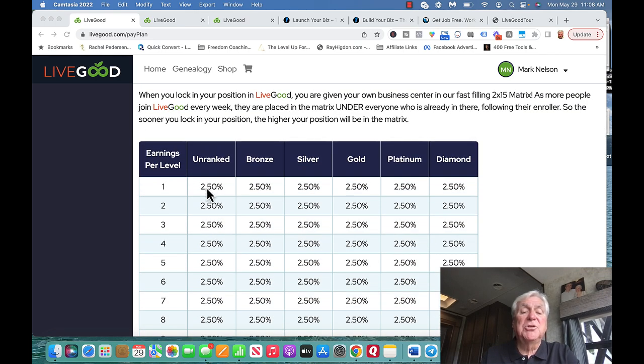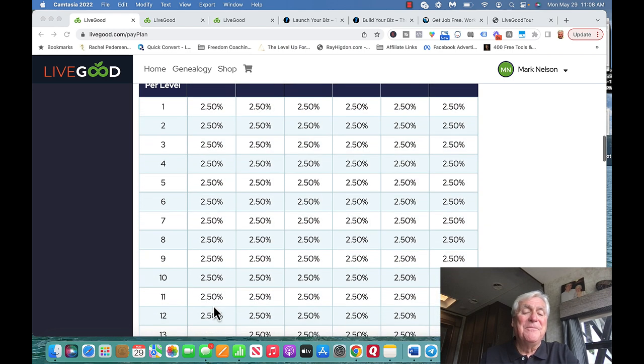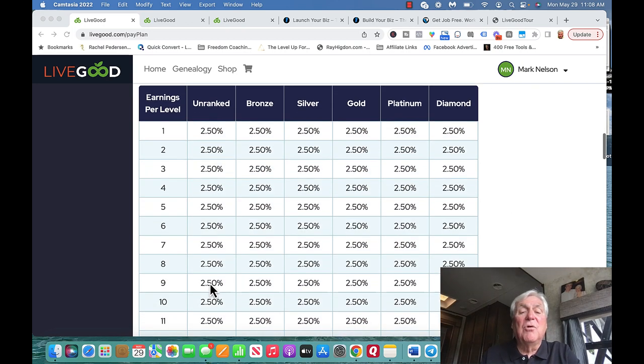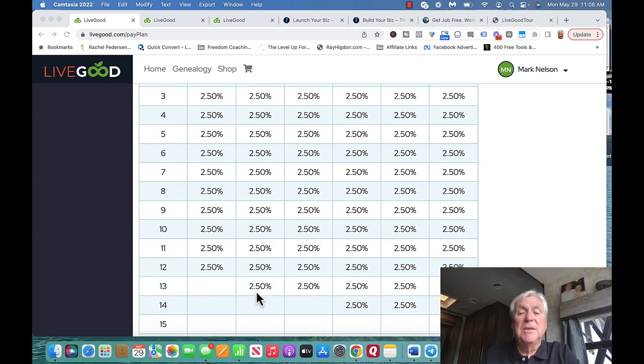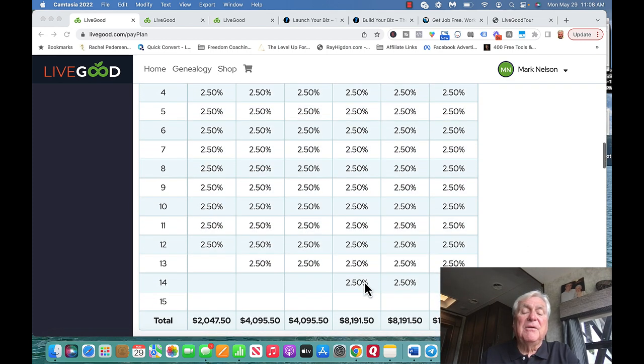In a 2 by 12 matrix, your first level has 2 people, then 4, 8, 16, 32, 64, 128, 256, 512, 1,024, 2,056, and so on. If you enroll two, it becomes a 2 by 13 matrix, and you can earn $4,095.50 per month. When you become a gold, it becomes a 2 by 14 matrix, and that's $8,191.50 per month.